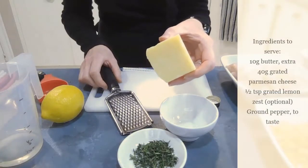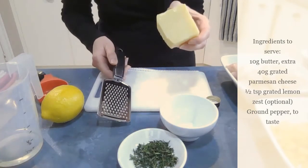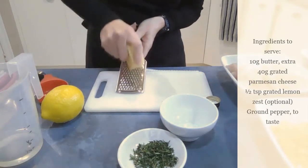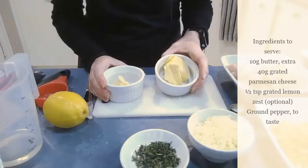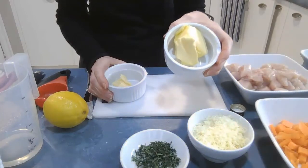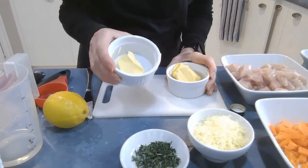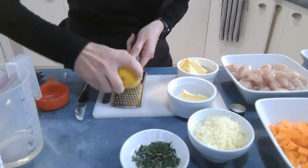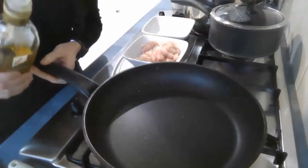You also need some parmesan cheese to serve with the risotto at the end. The recipe says 20 grams, but I love parmesan so I'm going to do a little bit more. You just grate it on a microplane grater or on the small side of your cheese grater. You also need two lots of butter — about 40 grams near the beginning of the recipe when you're first cooking the rice, and about 20 grams at the end to stir through. And finally you need some lemon zest, which we'll stir through at the end — it adds a beautiful flavour to the risotto.